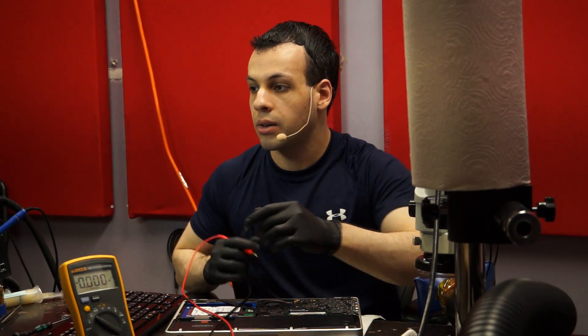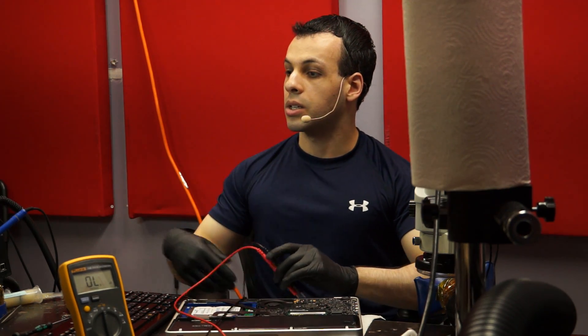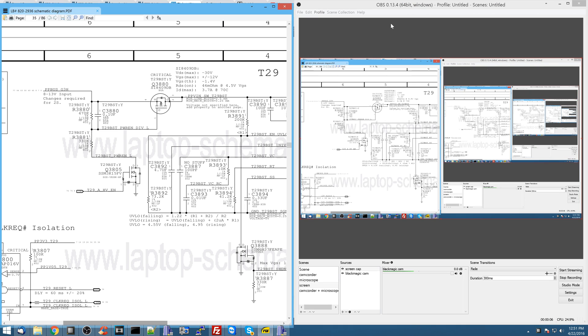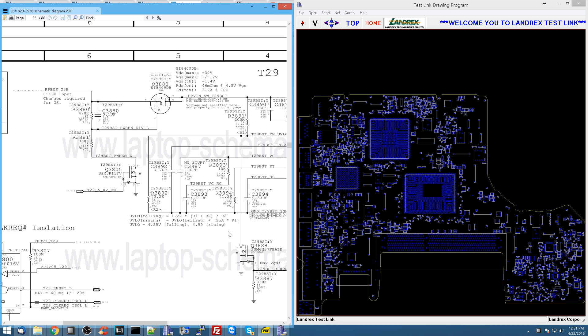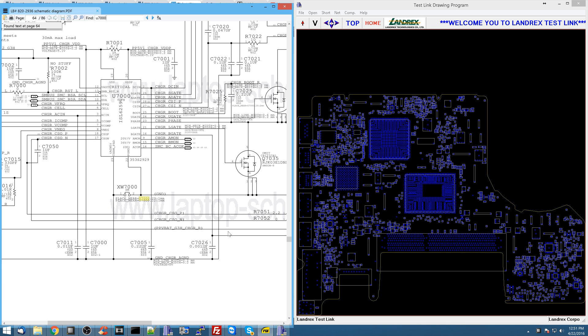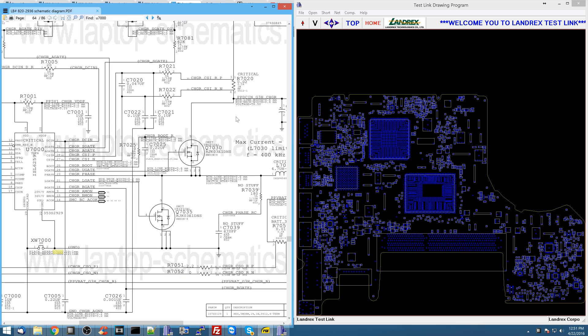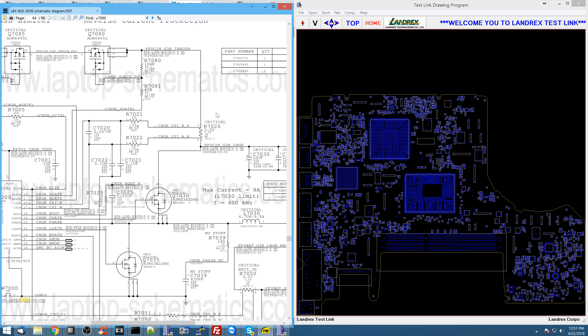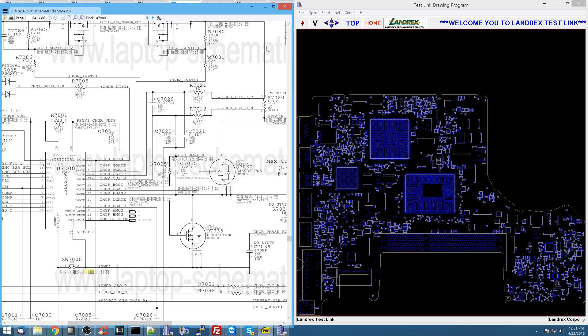Let's see some of the reasons it may not be charging. One of the first things I go over is the current sensing circuitry. Let me show you what that is on the screen — I'm going to switch over to the screen capture once I open up the schematic for this board. This is an 820-2936. Now, if you don't know what current sensing is, you should watch one of my videos on what current sensing circuitry does. I'm going to check two current sensing circuits here — the first is the charger current sensing circuit.